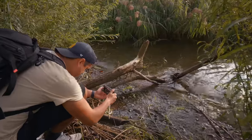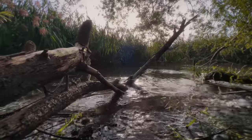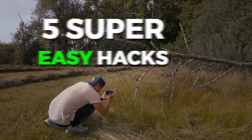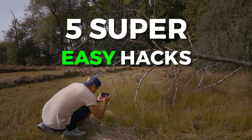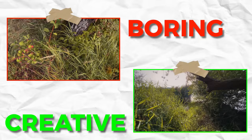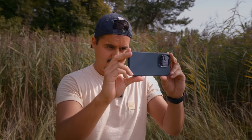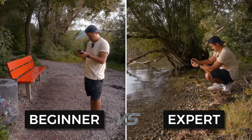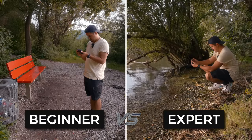You might be new to filming on an iPhone and wondering how you can make your videos look better. As a beginner it can be overwhelming — I've been there too because you're not sure where to start. How about starting with these five super easy hacks that will take your b-roll from boring to creative in no time, using just an iPhone without any additional accessories.